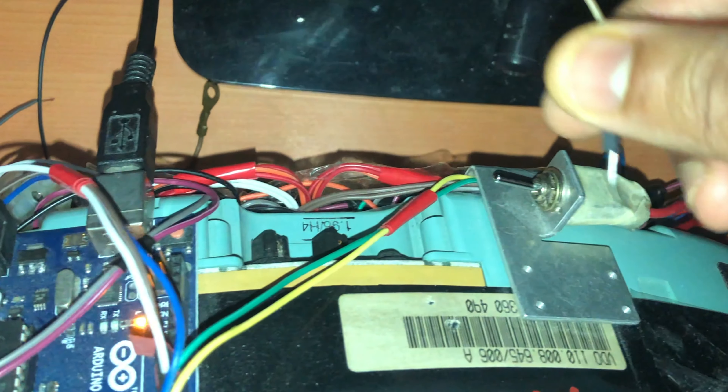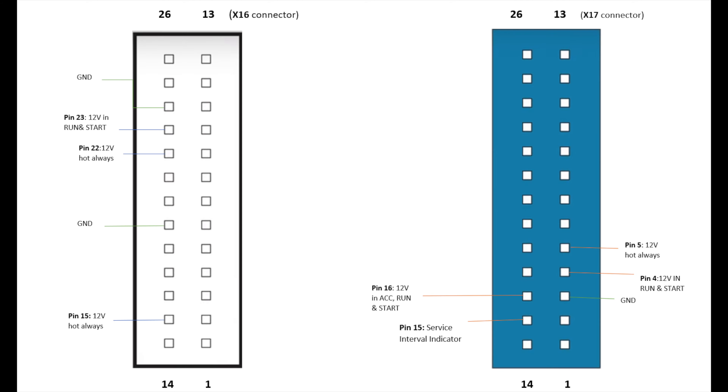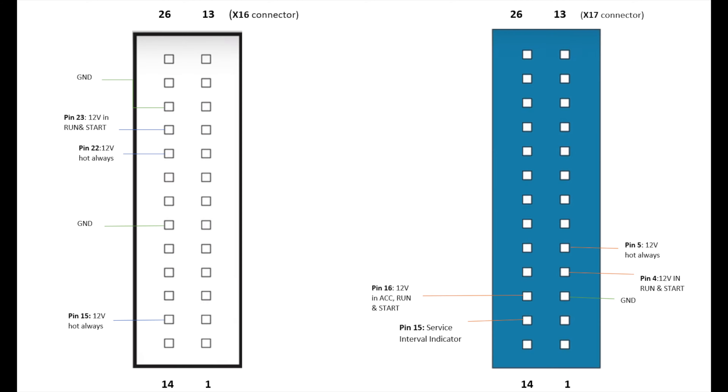As you can see, behind the cluster here is the Arduino. The blue connector that's behind the cluster — pin 15 on the blue connector is the SIA reset pin, which is the service interval reset. I have connected a jumper wire there.